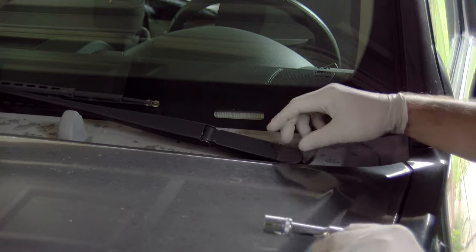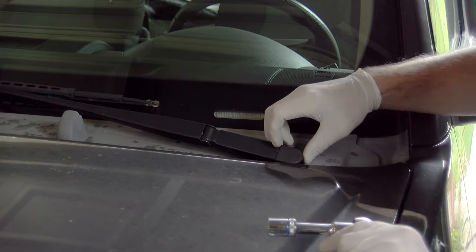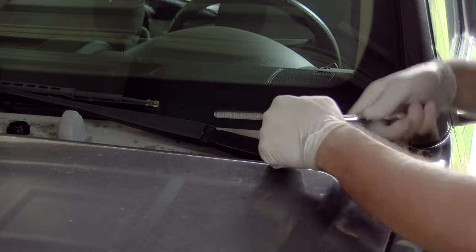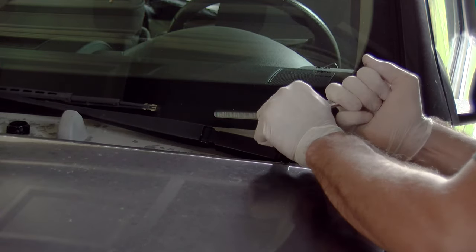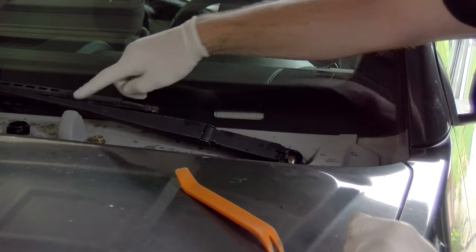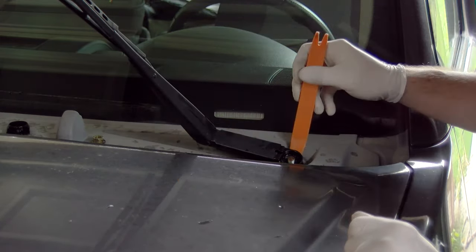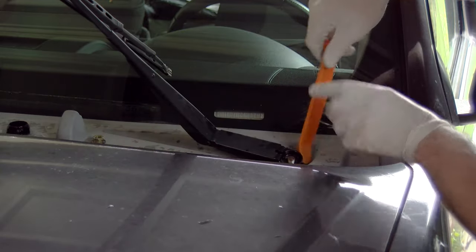We're going to start with removing the windshield wipers and really it's pretty simple. You just lift this plastic protector off of the end and you'll expose just a nut. All you need to do is loosen that nut — this is 14 millimeter — and you'll be able to take them right off. Once the nut is off there's still spring tension in this arm, so lift it back, put it in its up position, and then just take something and gently apply pressure to start taking it off.